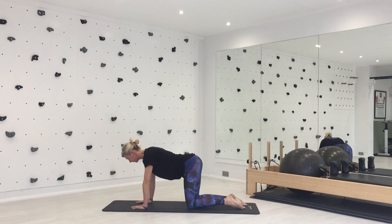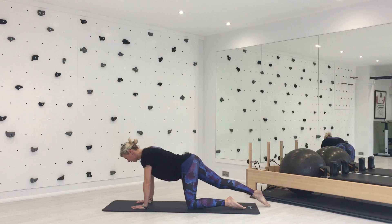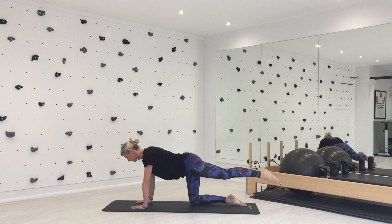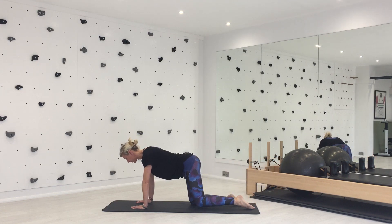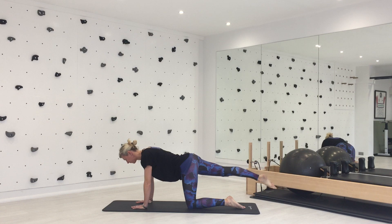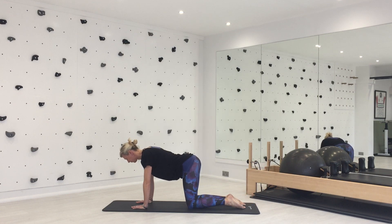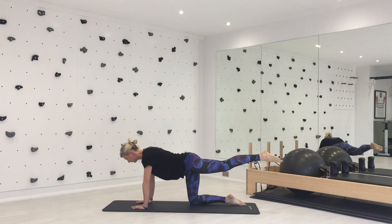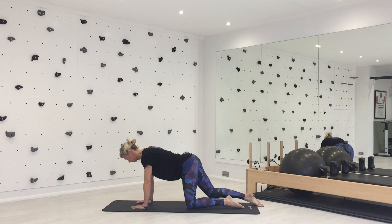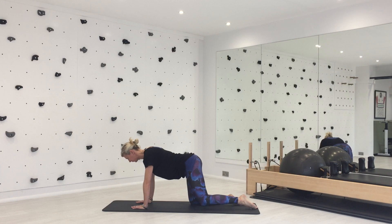Inhale to come back. You can take that leg slightly higher as you exhale — but don't take it so far that you start to extend your spine. Keep that spine still, keep your pelvis level. Take that leg as high as you can while keeping neutral through your spine and through your pelvis. Let's do one more on each side — inhale back, exhale slide away.